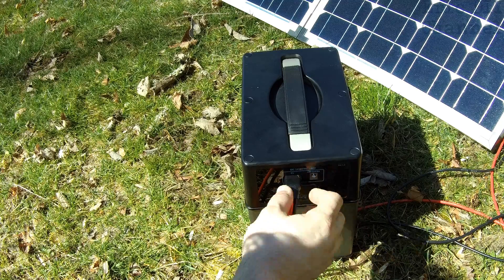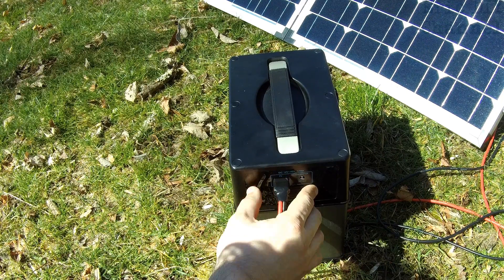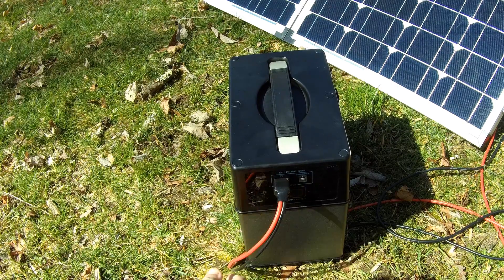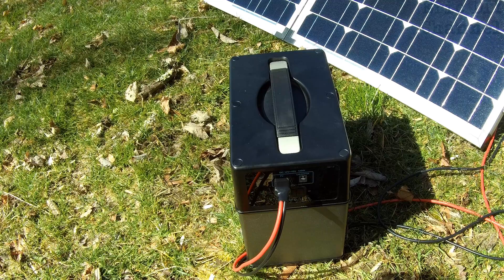You have a car adapter. There's a bunch of different connectors here with which you can charge the 400 watt hour power pack. Right now we're using the solar panel input that comes with the unit. We'll show you all the adapters that come with this. Honestly it's a great 400 watt hour generator.